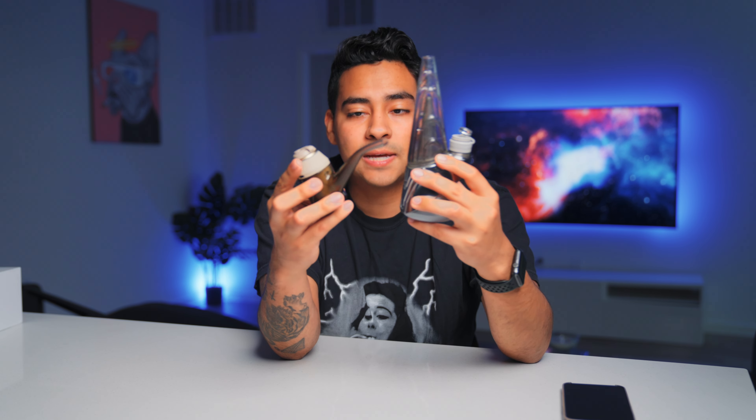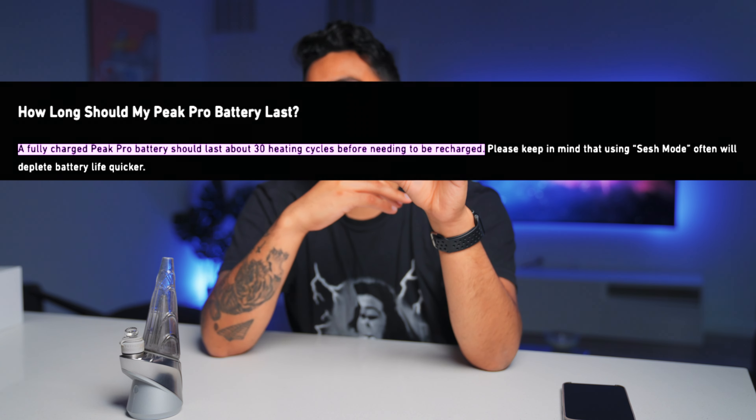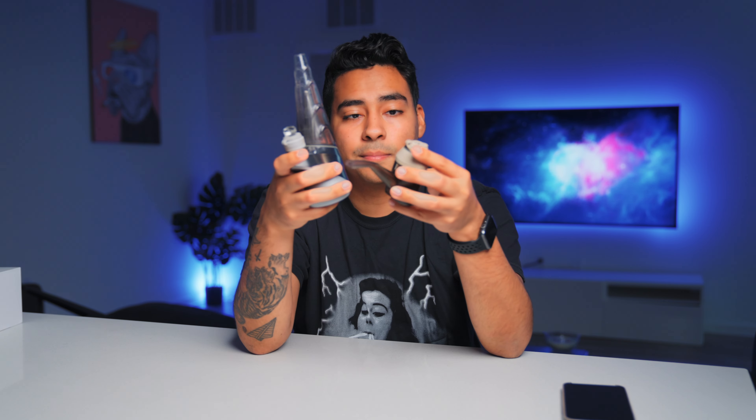Battery life — obviously two different sizes, so you can't expect the same battery from both. I've had the Puffco Peak Pro for so long and the battery does not show any signs of slowing down. I'll use it for a couple of days and then have to charge it. The Proxy, on the other hand, is famous for not lasting that long. On the Puffco website, the Proxy is listed at about 15 sessions, while the Peak Pro lasts 25 to 30 sessions. The Puffco Peak Pro is the clear winner for battery life.